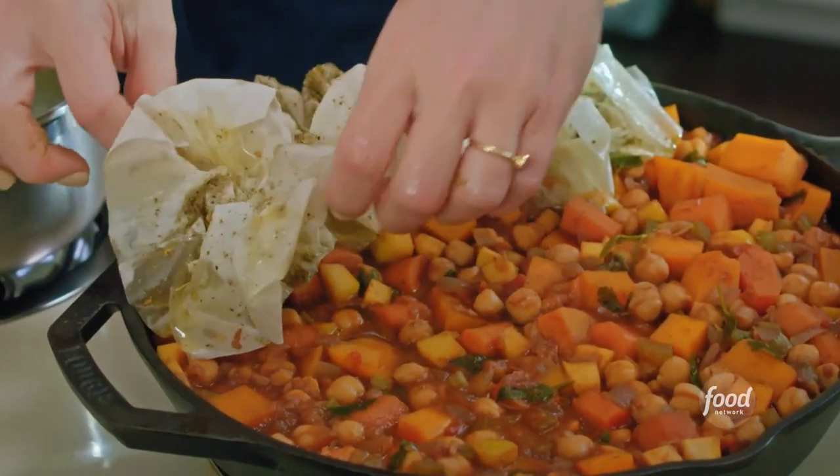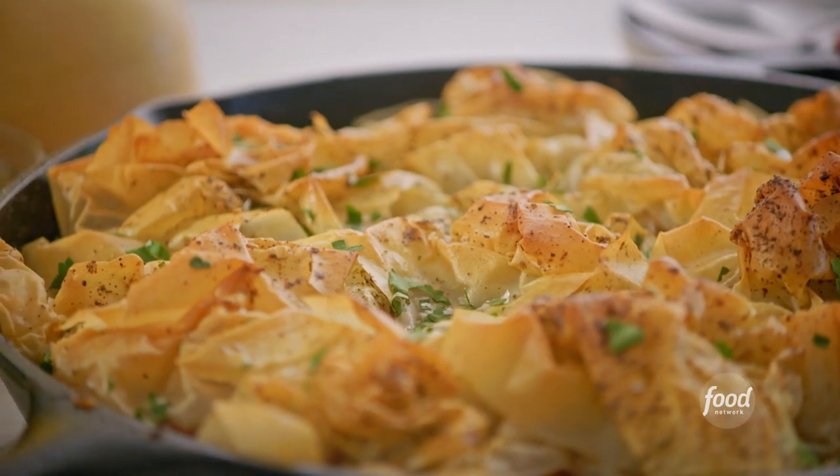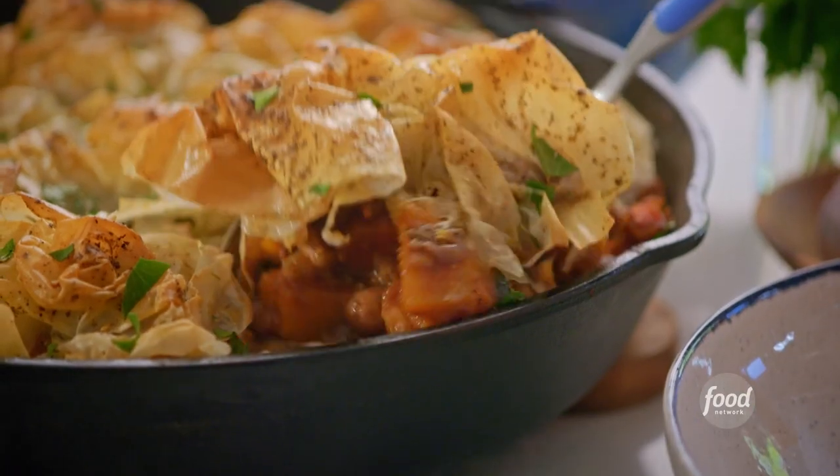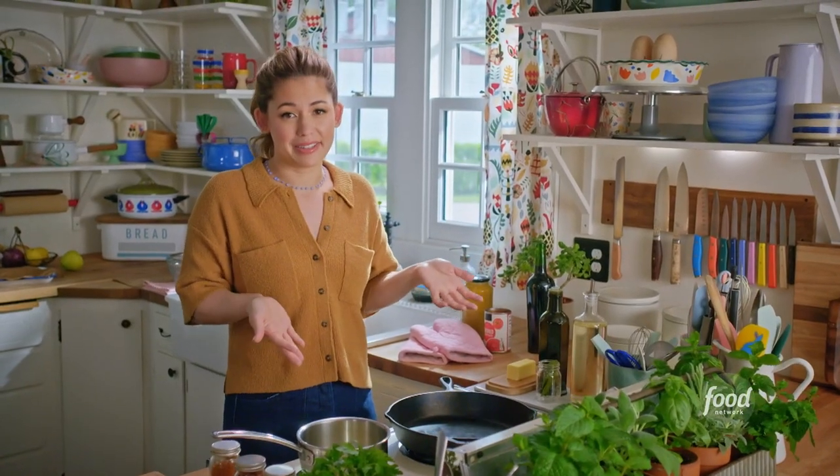For a main, I'm serving up a hearty chickpea squash pot pie that's got everything that's good about autumn — squash, apples, coziness, a blanket of phyllo dough — all served up in a cast iron skillet.